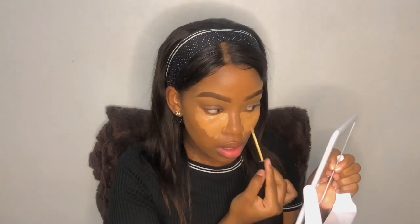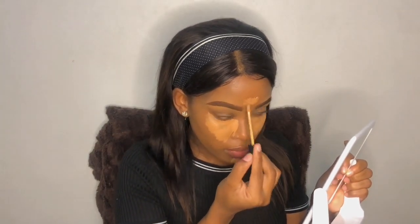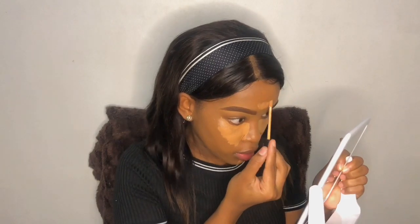You'll notice I'm also dragging the product a bit close to my nose — that's part of the contouring process to make my nose appear a bit smaller, because I do have a big nose. Then I'm going to highlight my forehead as well. I'm not going to highlight too much because I have a big forehead — I was teased in high school, in primary school, and even now I'm still teased over my forehead.